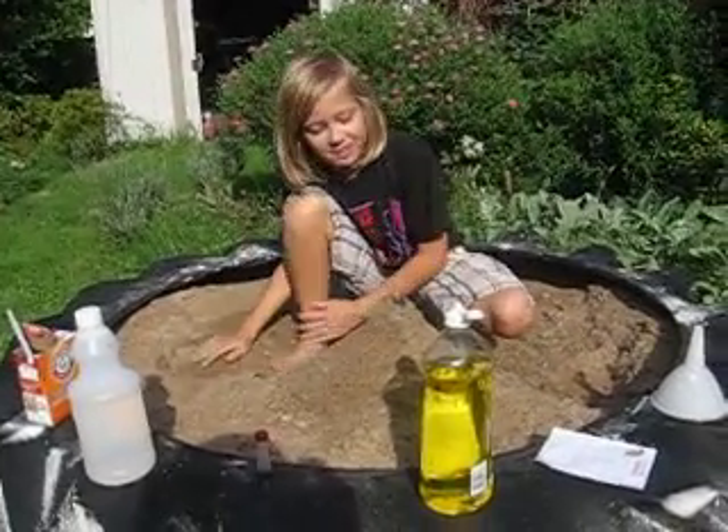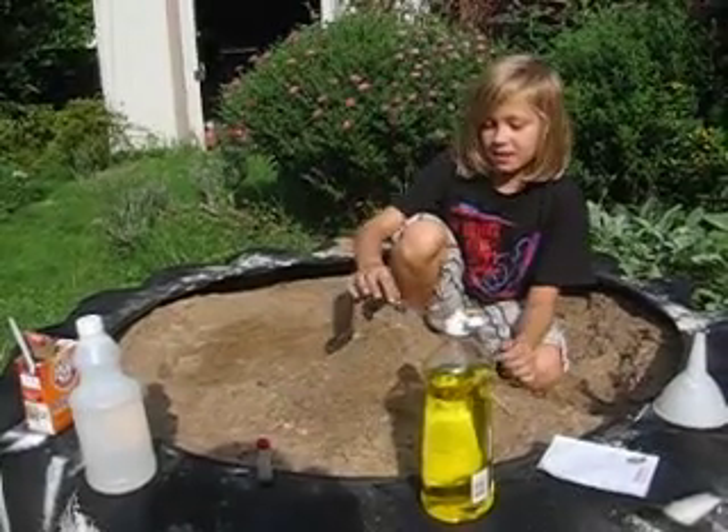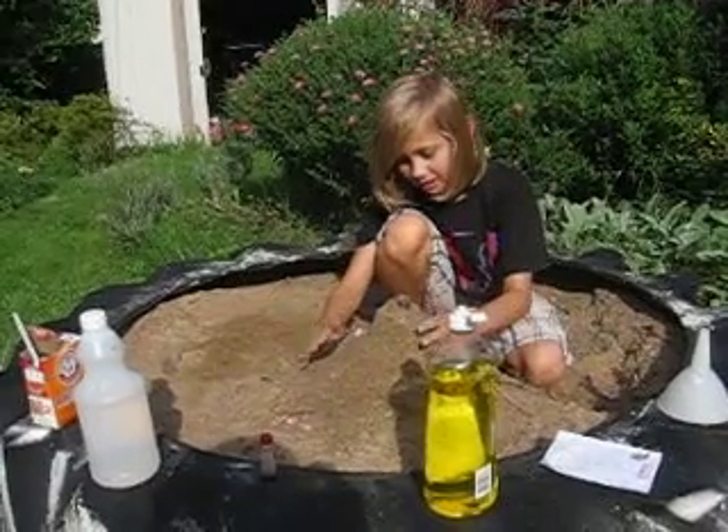I'm gonna show you how to make a volcano in your sandbox. I've already taken a plastic bottle and kind of covered it with sand to make it look like a volcano.